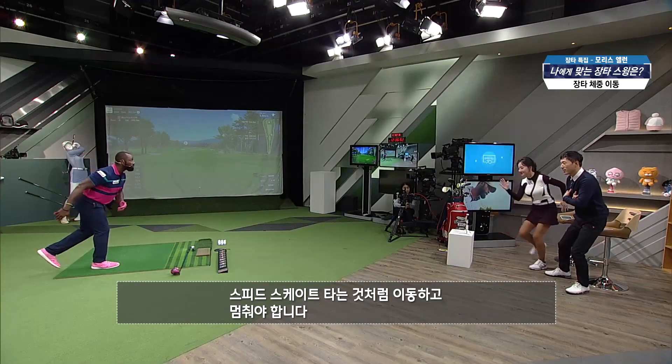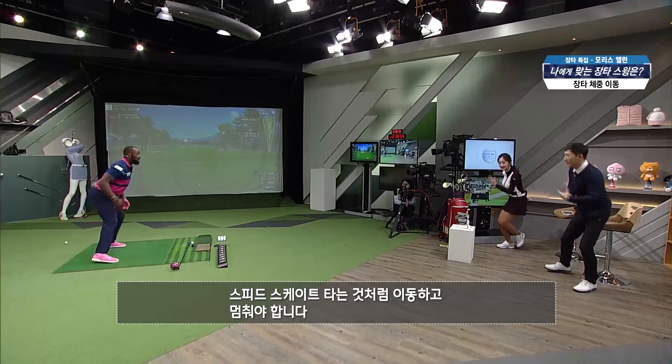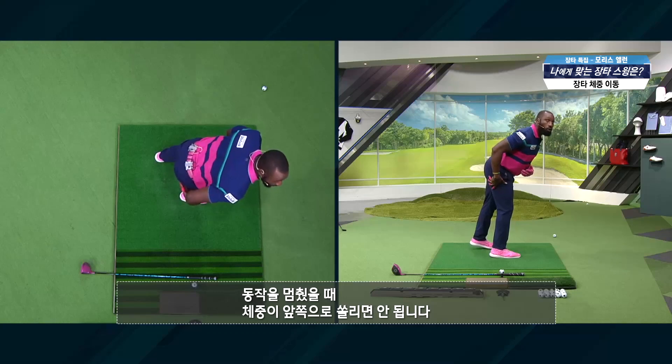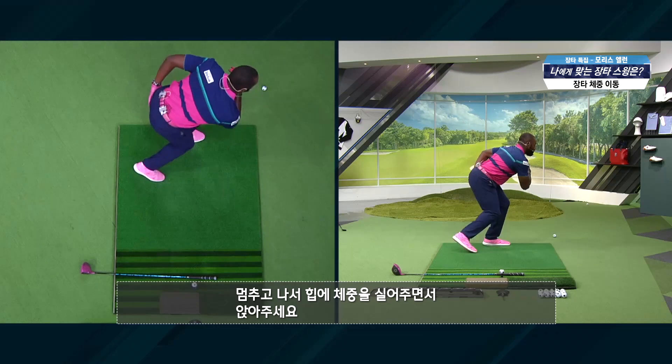If you're speed skating, when you speed skate, you get there and you have to hold. And when you hold, the key is don't get forward. So get down, sink, sink into your hip.